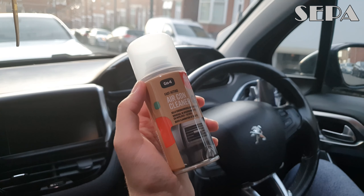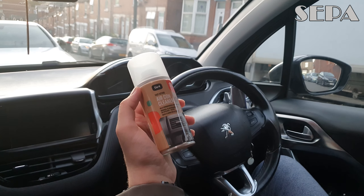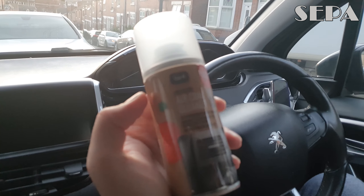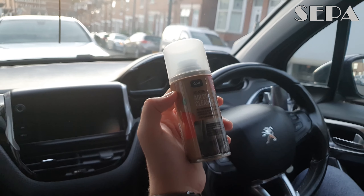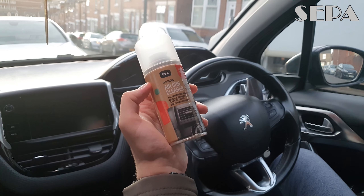Hello there guys and welcome to another video on the SEPA channel. Today is going to be a quick video about how to use an air conditioner cleaner. We chose this brand — I think it's the Go4 brand — and we're going to cover what it does.